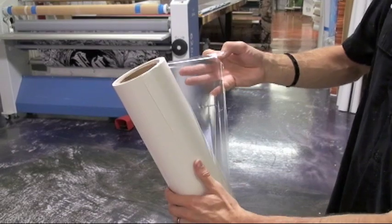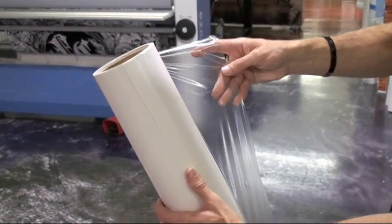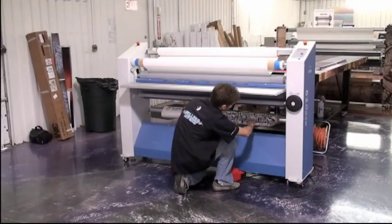After printing, it's critical to over laminate your printed vinyl to protect it from the sun, car washes, and scratches.